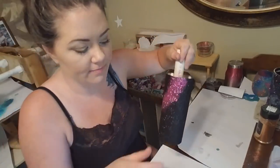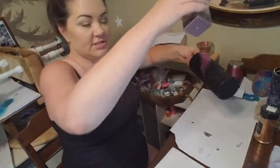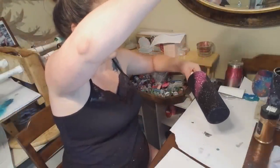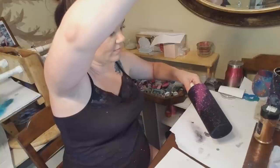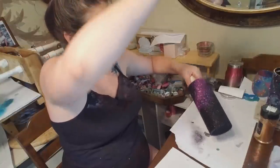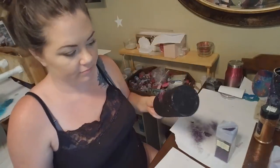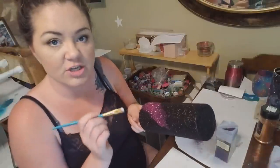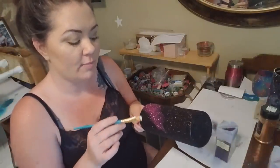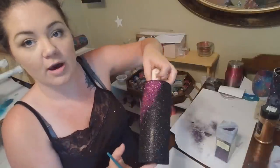So a light dusting of the pink glitter. Then I'm going to go in with Muse from Recollections, which is a dark purple, and do the same thing — from far away, just lightly dust some purple in there. The reason I stop halfway down is because I'm doing such thin coats and fanning it out — I don't want the Mod Podge to dry before I get my glitter down. So now I'm going to finish this same little swirl pattern to the bottom of the cup.